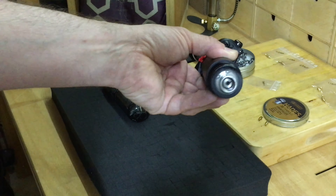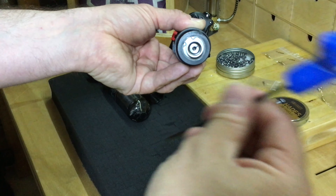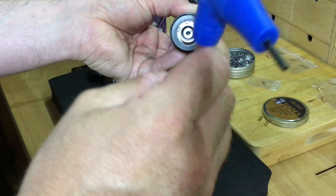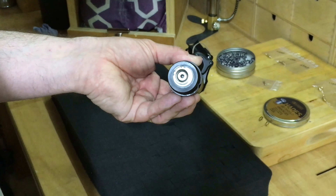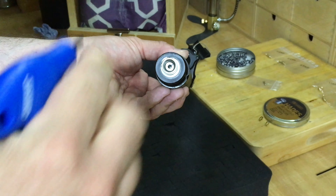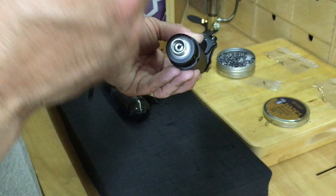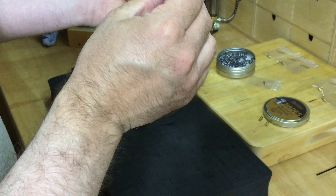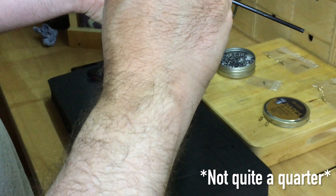Next we need a 3mm Allen key. What you've got to remember with the regulator adjustment: because it's a reverse thread, clockwise will decrease the power and anti-clockwise will increase it. In this situation we want to increase it just a very slight amount. I'm guessing my reg pressure is at about 65 to 70 bar from various depth measurements and other findings online. So I'm going to go anti-clockwise a quarter of a turn — that has now increased the power.